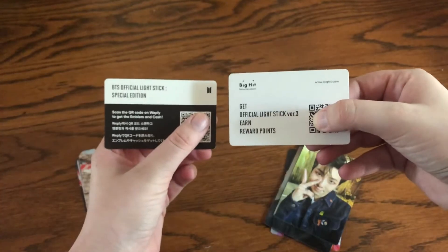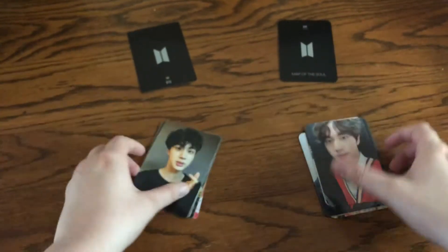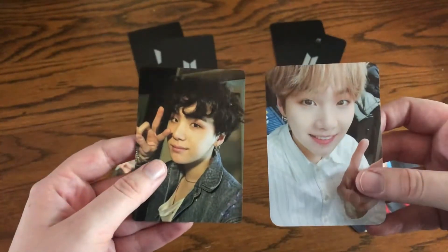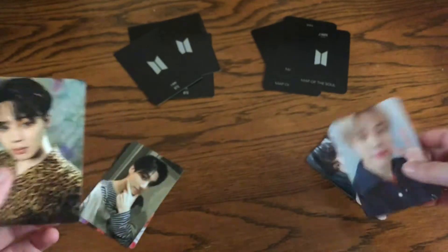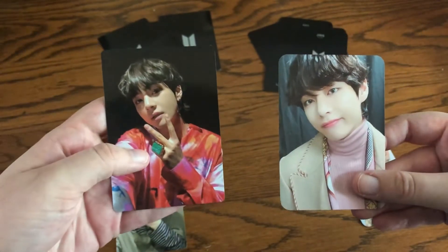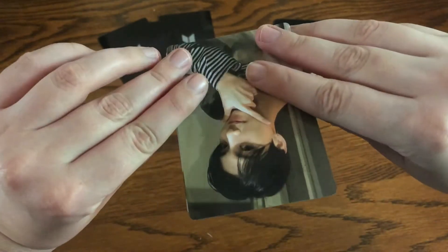So let's go into the photo cards. Version 3. Not the special edition — version 3 and map of the soul. The version 3 ones are definitely thicker. I love how for version 3 you can just tell that they were filming the Fake Love video, but I don't really know where they were. And the edges are a lot more round on the map of the soul. So they are about the same size.